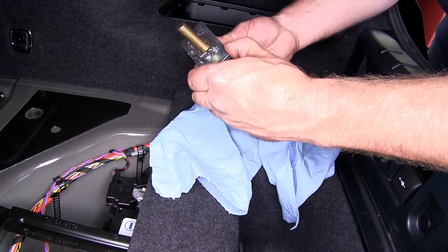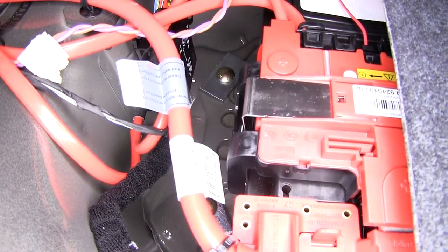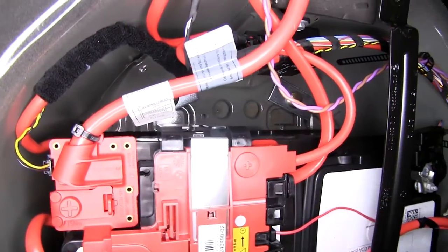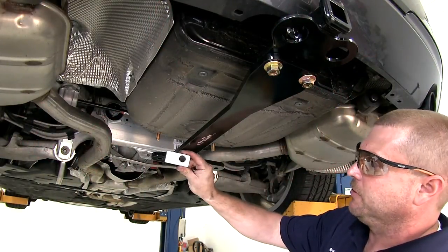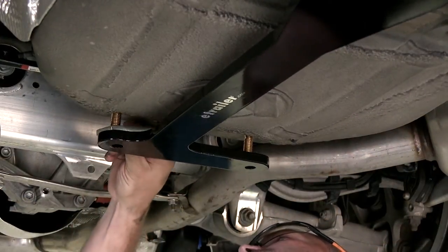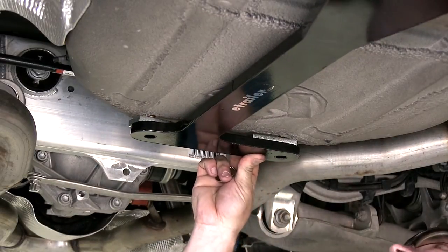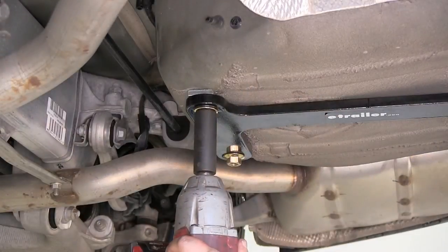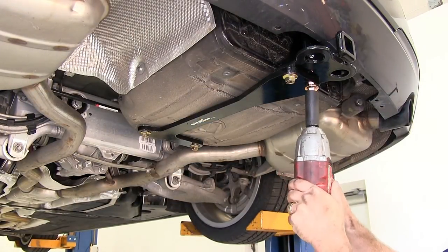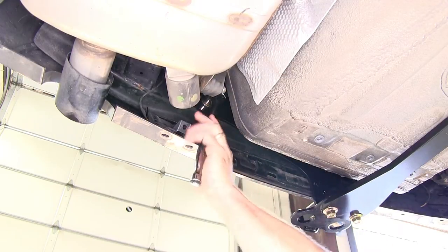Repeat the same process for the other location. Then go back underneath the vehicle and install the round hole spacer block between the hitch and the trunk pan, followed by a flange nut. With all the hardware installed, go ahead and tighten it down. Once all hardware has been tightened, torque it to the manufacturer's specification.